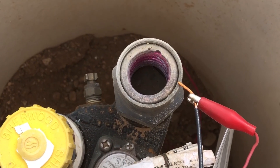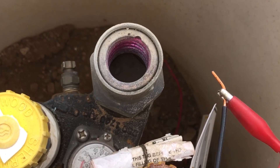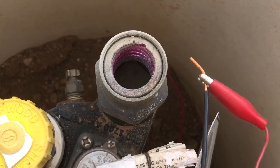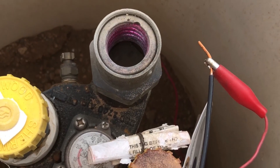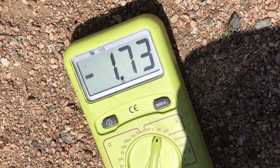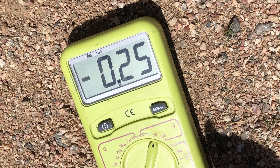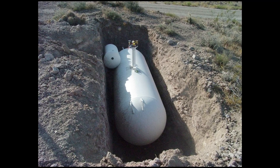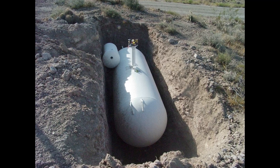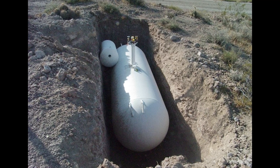The next step was to disconnect the anode and check just the anode. When we pulled the wire off the tank, we got a good reading — it was perfect. But as soon as we touched the wire back to the tank, it would fail. It just didn't make any sense. It was like the 17-pound anode was not big enough to protect the tank.